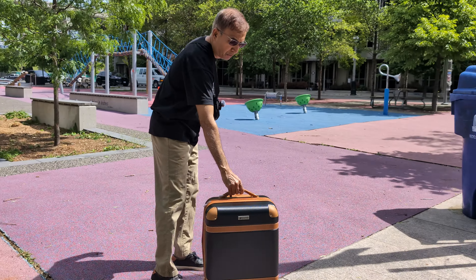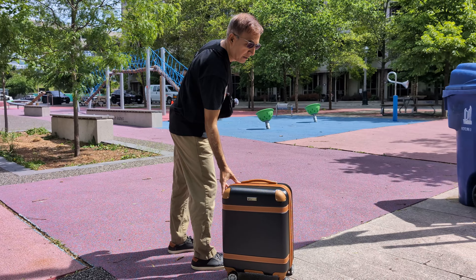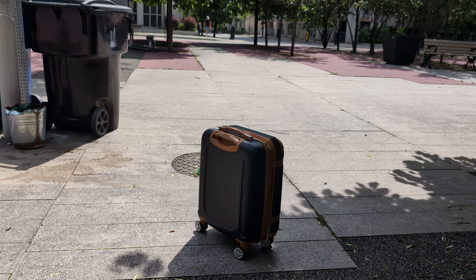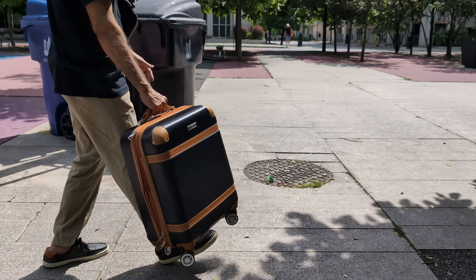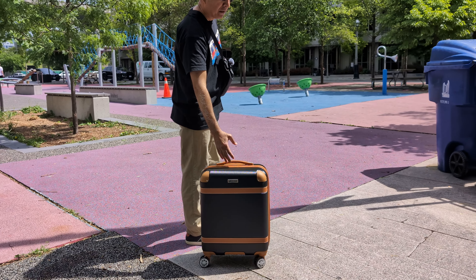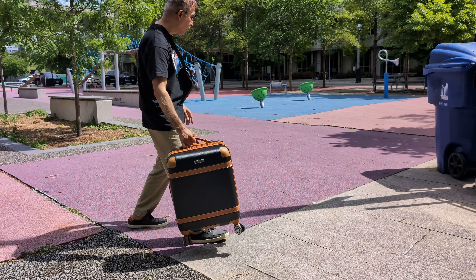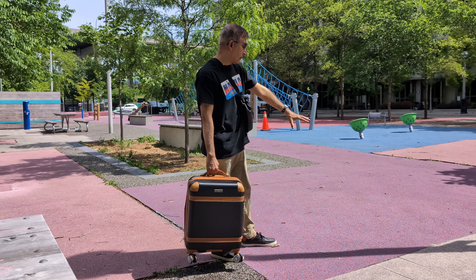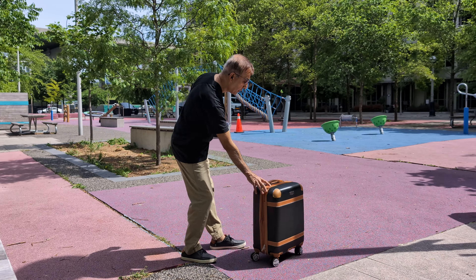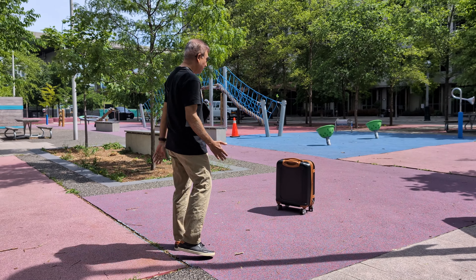Another thing we're going to do is a quick rolling test. Let's put this luggage here and roll it to see how far it goes — this is hard concrete. You can see it doesn't veer too much; it's going fairly straight, which is a good sign. If it goes totally the other way when you roll it, that means your luggage has an issue — at the airport it's going to keep pulling you left or right. You can also do a roll test on carpet when buying from a store, just to see how smooth it rolls.